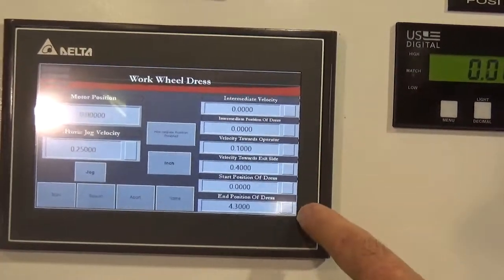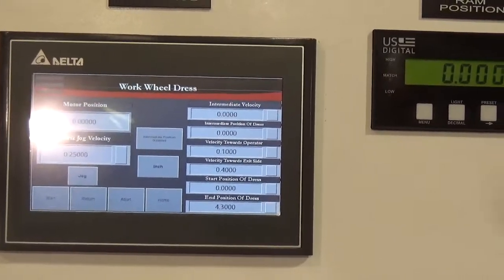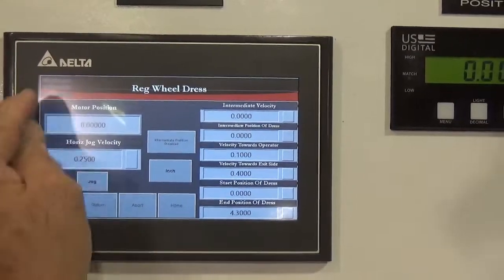The start position and end position for a four inch wide wheel. You can change from that to the regulating wheel dresser and have the same type of screen.